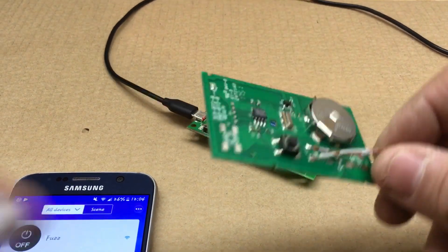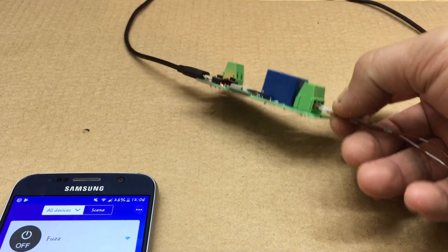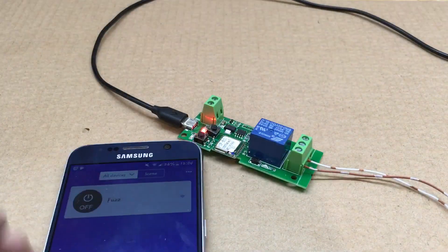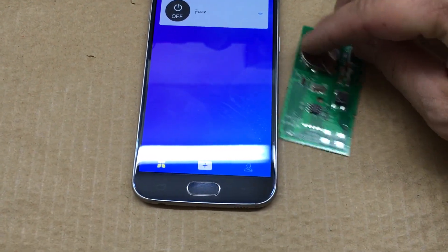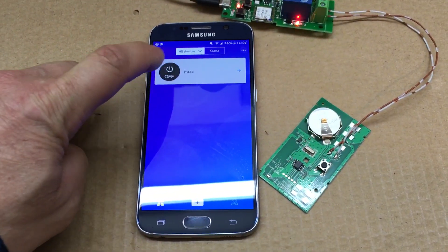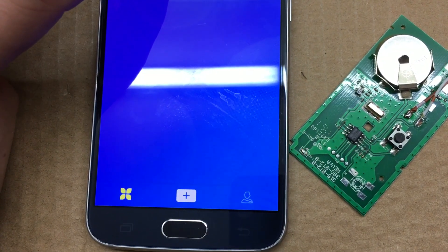I'm back. I went ahead and soldered this up to my garage door opener — one wire going to normally open and the other to common. Here's the app, and watch this light right there... there we go.